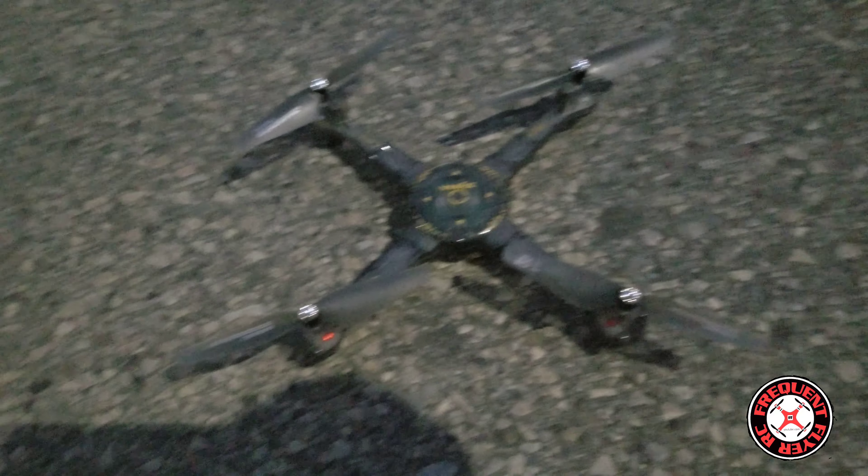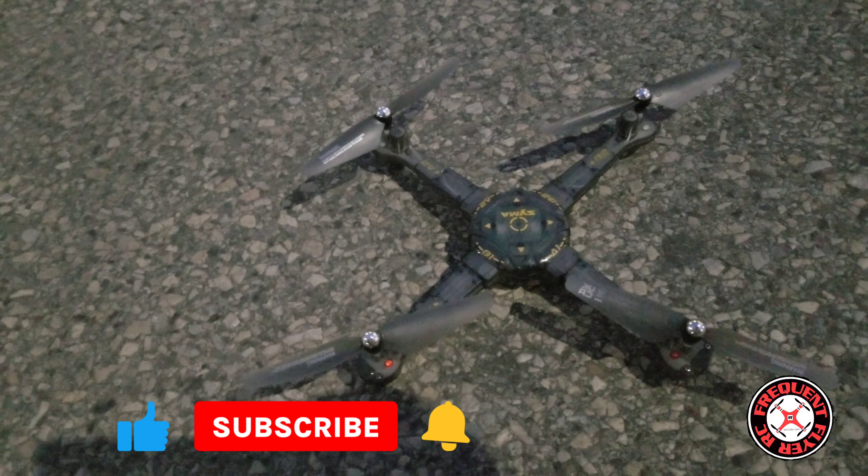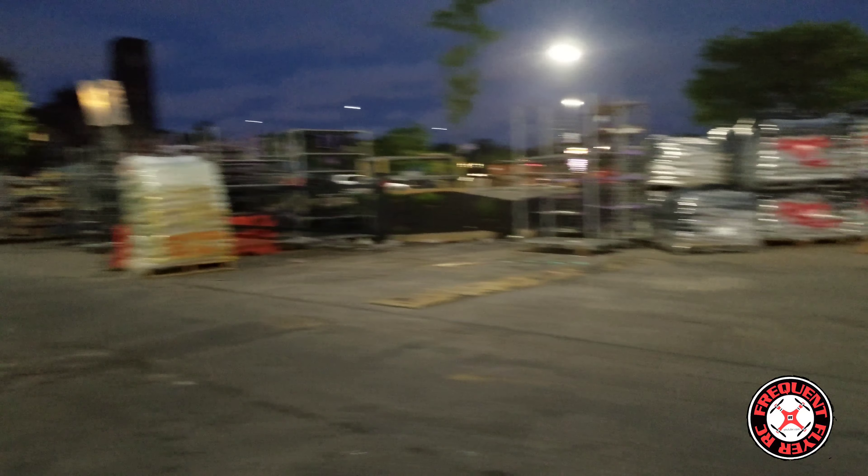Back out here with this Syma X440. Check out these lights. Not really that dark out here, not as dark as I would like it to be, but it's dark enough for us to see the lights, so let's get it in the air.